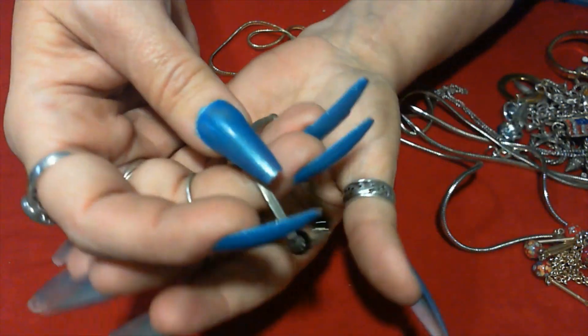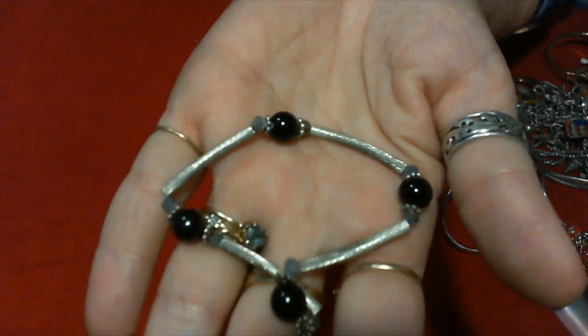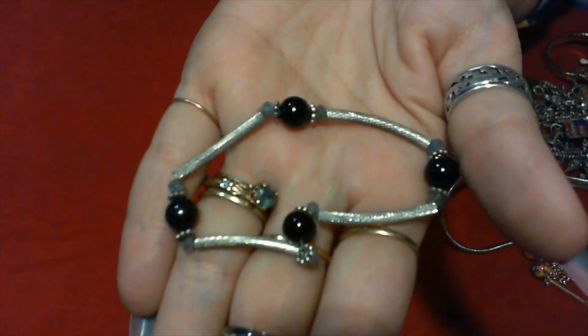A little stretchy piece with two beads and plastic.